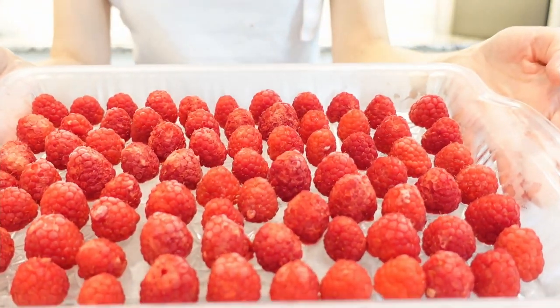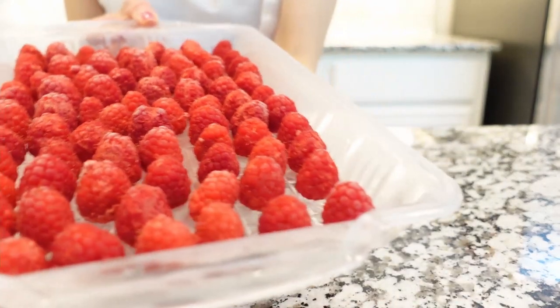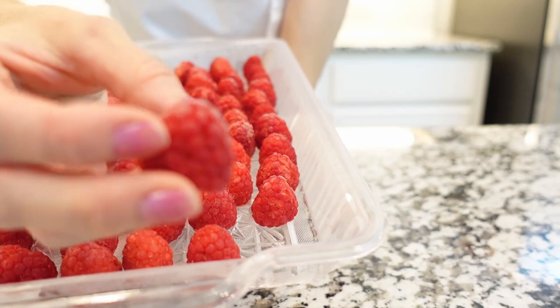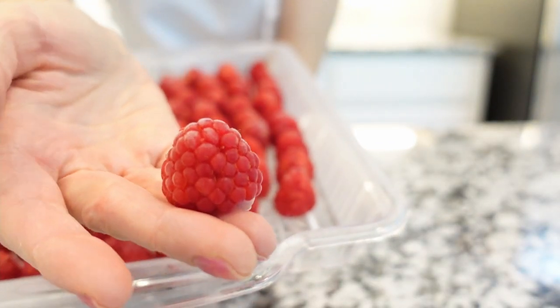First we'll need some frozen raspberries. I bought fresh raspberries the day before, washed them, and let them dry completely. Then I placed them in a single layer with spacing between them onto a tray and kept them in the freezer overnight.